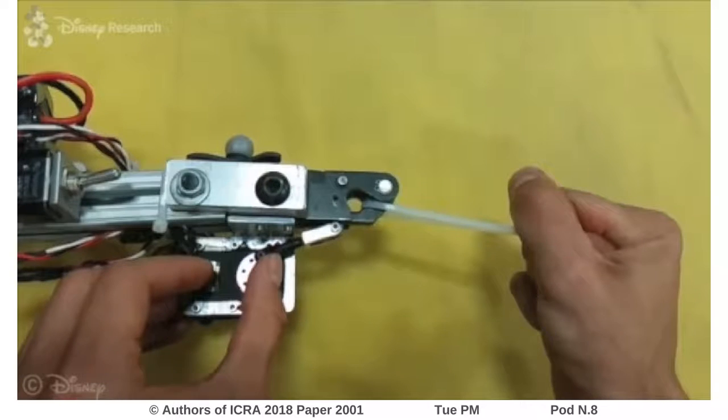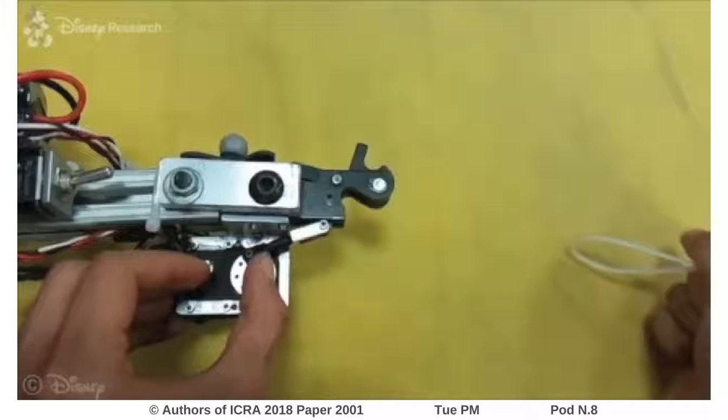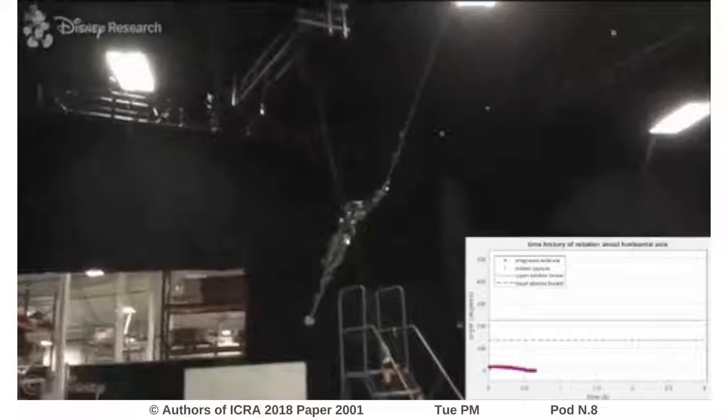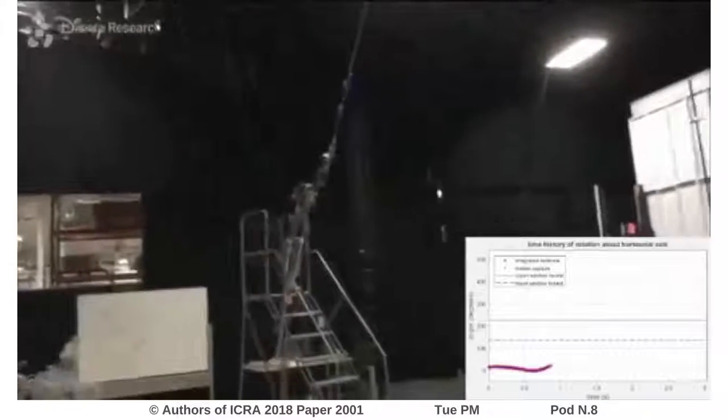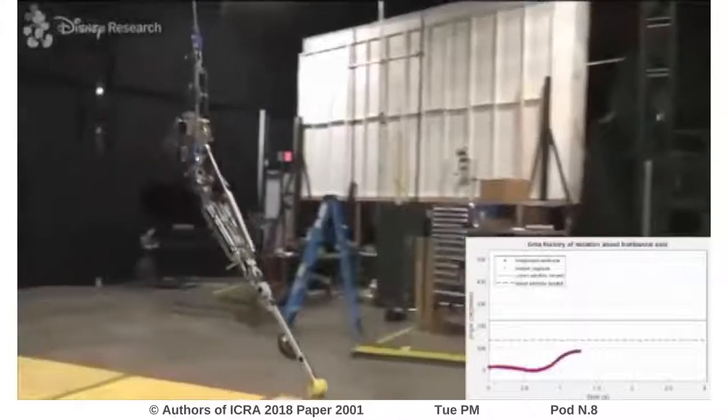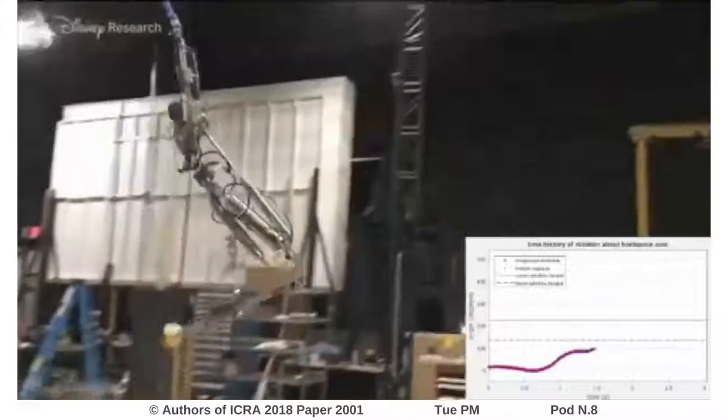To release from the ceiling, Stickman uses a servo-driven quick-release clamp. After detaching from the ceiling, the onboard microprocessor integrates the signals from a gyroscope to estimate the rotation of Stickman's top link. The graph at the lower right of the image compares this internal estimate to data measured using a motion capture system.